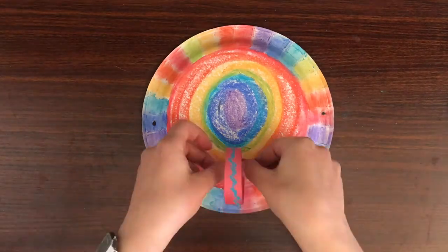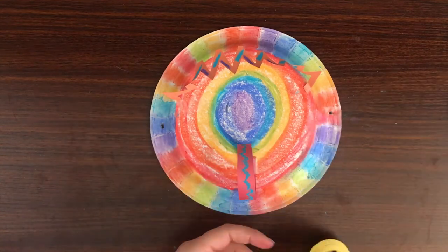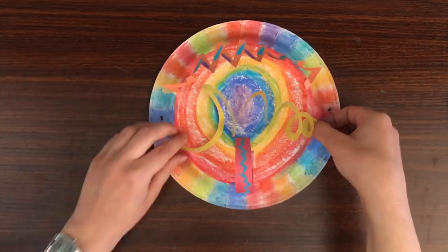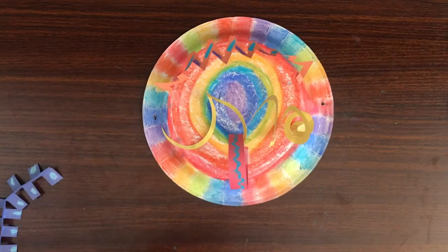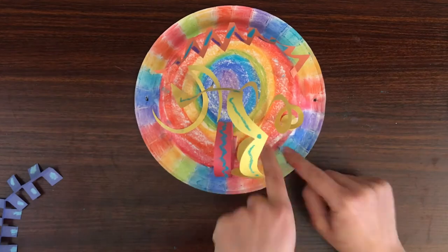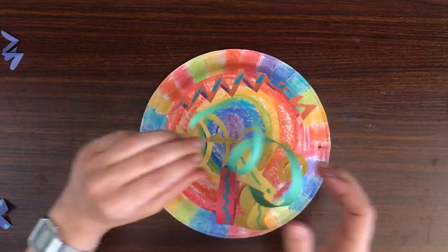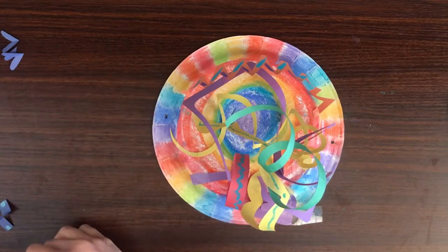Now it's time to attach the paper strips. I'm using clear packing tape, but you can use whatever you have at home. I want my thinking cap to be extra tall because I have lots of big ideas. Experiment with bending your paper strips in different directions and different shapes. Remember, big ideas take time to grow.